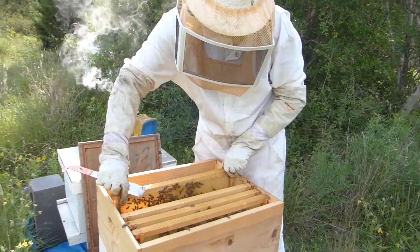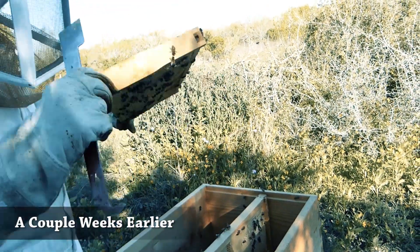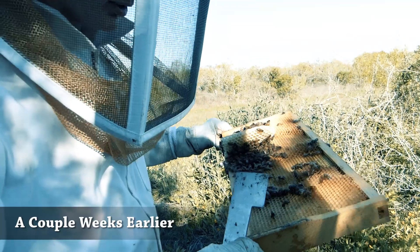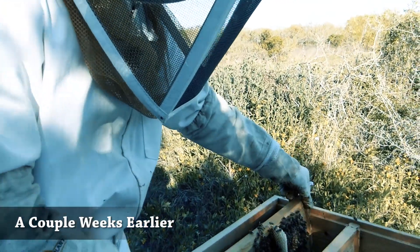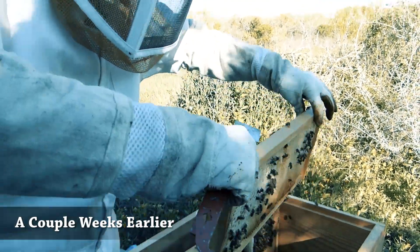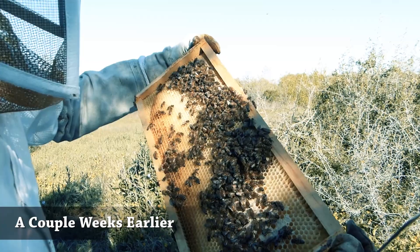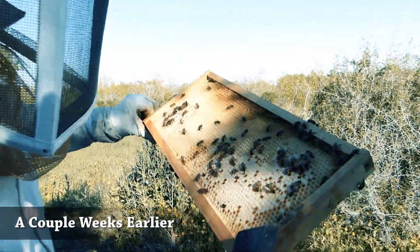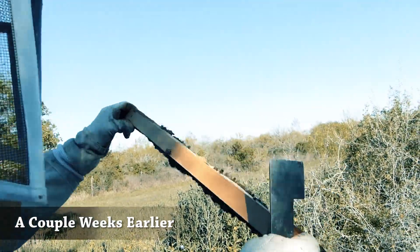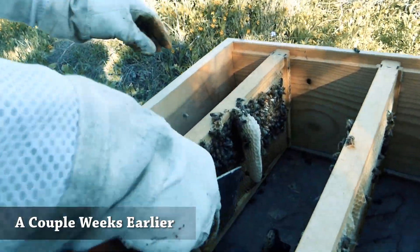Initially when we put these in full of honey and did a check a week later, my thought — not the golden son of beekeeper's thought but my thought — was that we should put the frames separated several inches so they wouldn't build on them, they would just eat the honey. That was a bad idea because they ended up building cross comb between the frames. Putting the honey in was a fine idea since it was a natural food source, but doing it in a way that violated the bee space was not a good idea.